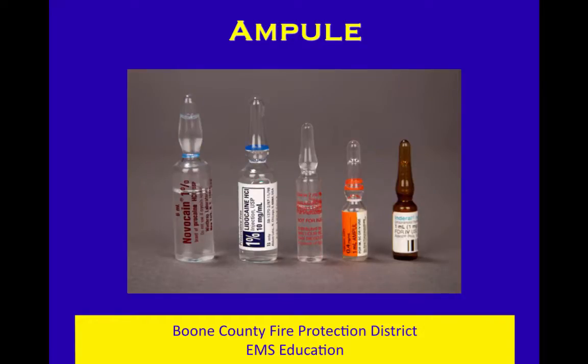Ampules are not used very often — very few things that we carry come in ampules. Epi 1 to 1000 for anaphylaxis has been in ampules for years and years. Narcan was for a while, but it's usually preloaded now. Sometimes the lidocaine that we put into an IO to keep the infusion from hurting so bad comes in these ampules. As you can see, there is a colored line near the neck on that ampule, and that colored line is where you're supposed to break it. Some folks teach you to saw or score that before you pop it; a lot of people just go ahead and pop it. We did have one shatter in class, so it's a good safety practice to use a 4x4 to protect yourself while you pop those ampules.